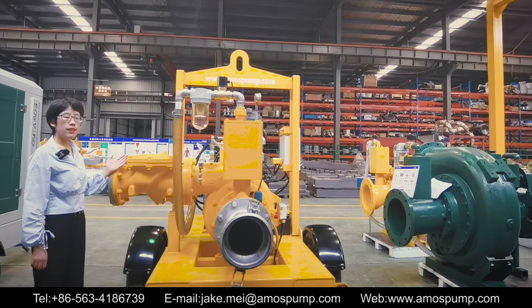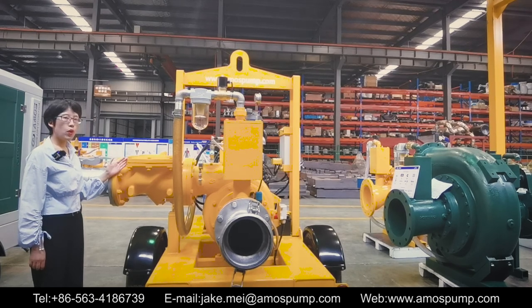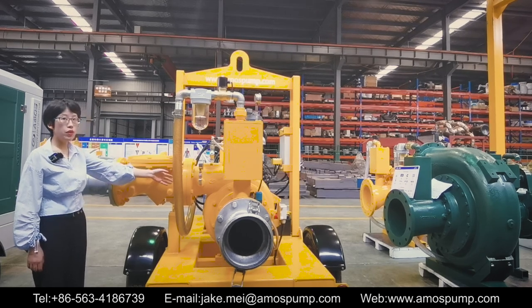Here is a non-return valve installed on the discharge port. The non-return valve allows flow in one direction, preventing backflow and impact on the rotating parts inside the centrifugal pump.